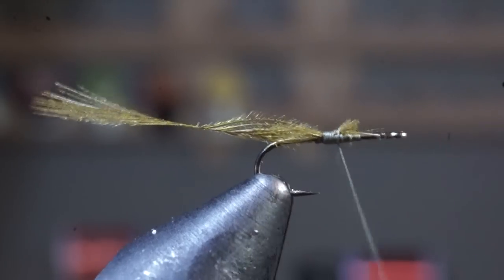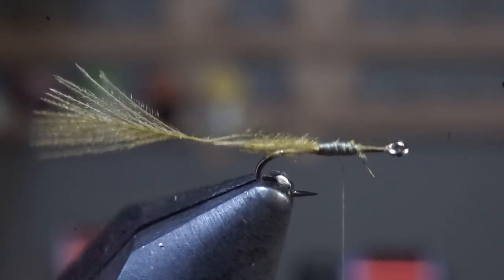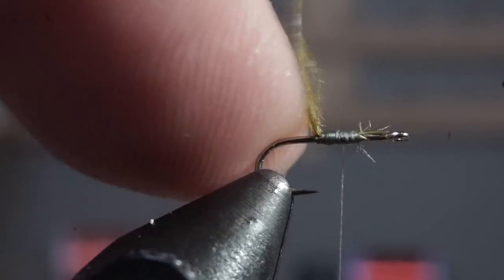Now clean up the waist section with a few wraps and leave your thread about an eye length back from where the body starts. Use your nail to raise the feather a bit.